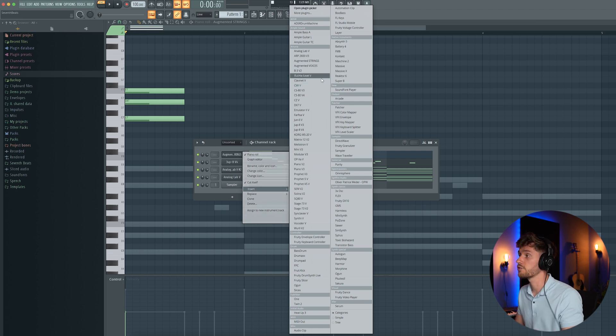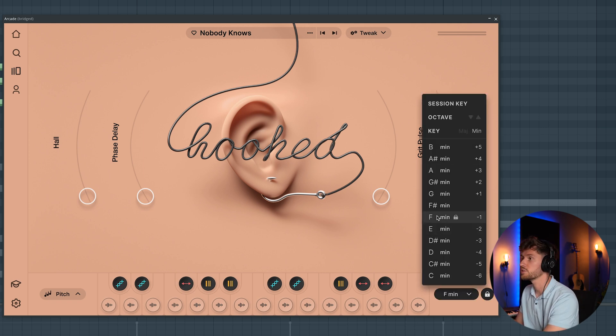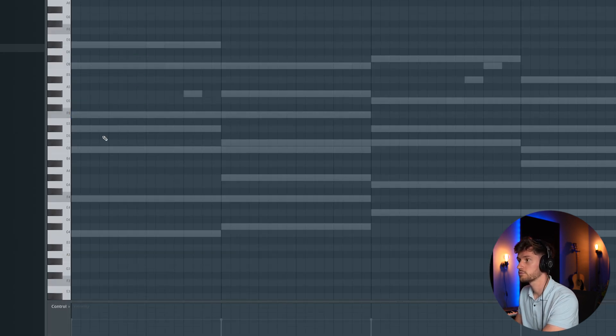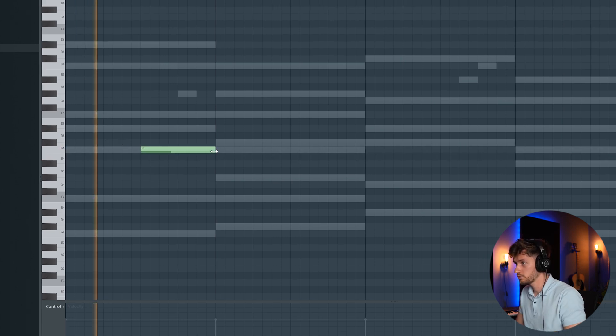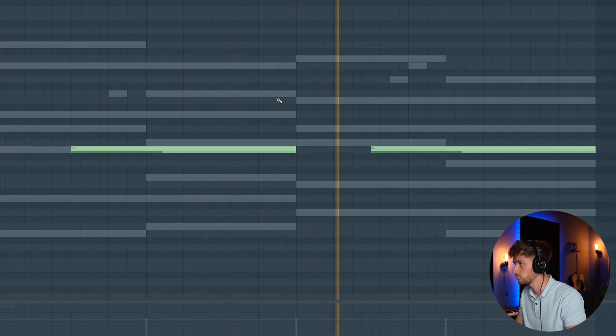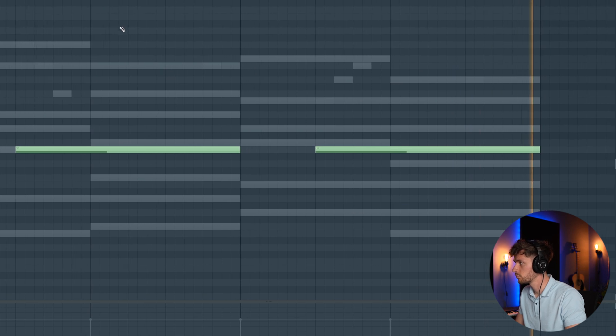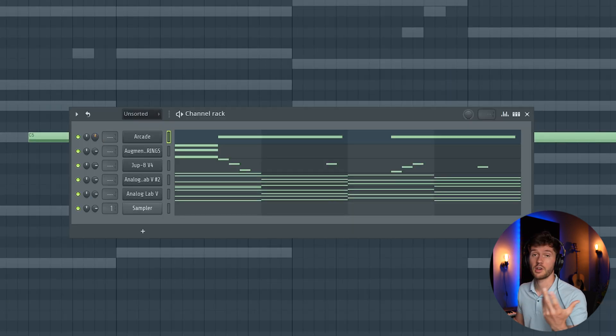Now let's add a vocal sample. I'm going to use Arcade with the Nobody Knows preset bank, and I'm going to adjust the key — we're creating this beat in F minor. Let's use this one. That's great — just another element. Maybe turn down the volume a little bit.